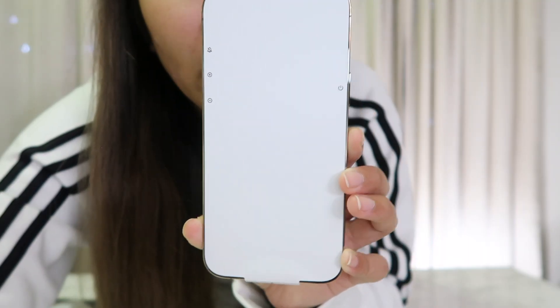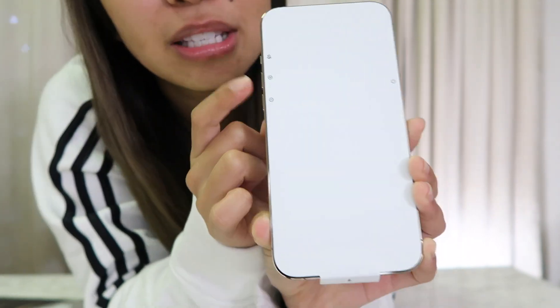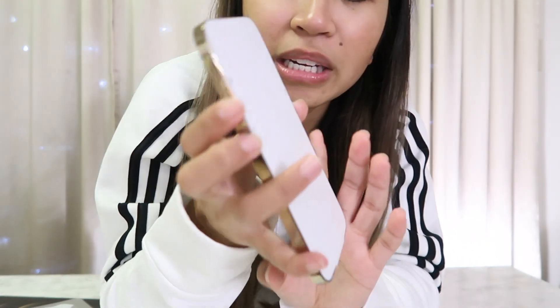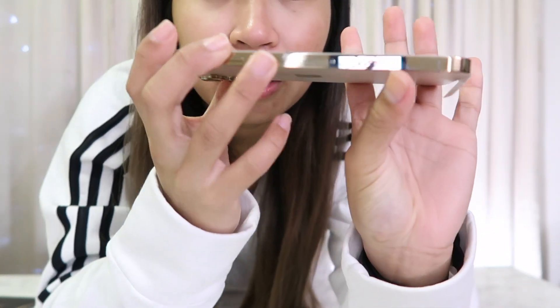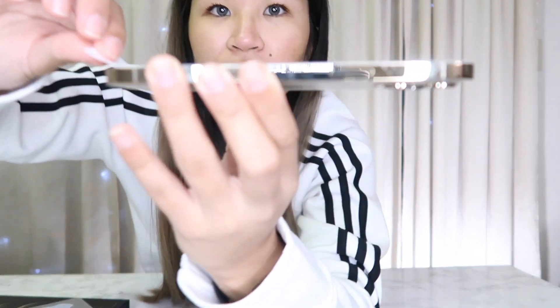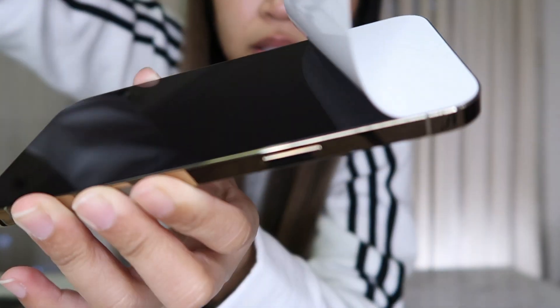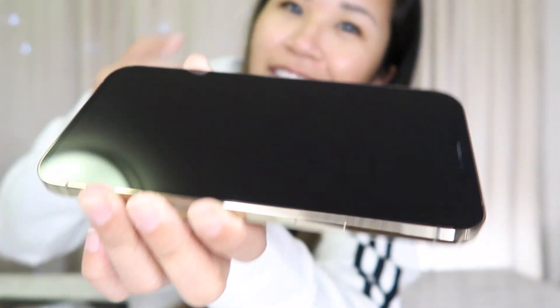As for the phone, the screen is protected by white paper wrapping that also shows what the side buttons do. If you've had an iPhone before you already know — it's the mute switch, volume up and down, and the power button. This is where you put the SIM card, and you use that pin to open it. Let's do this — are we ready? It looked satisfying even if you couldn't hear it!